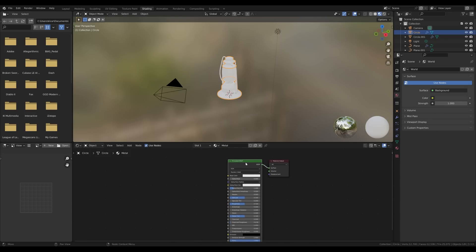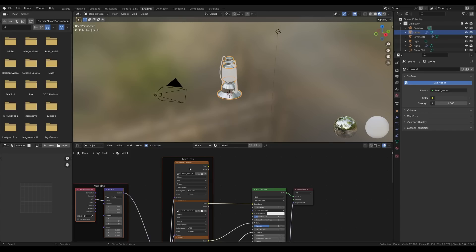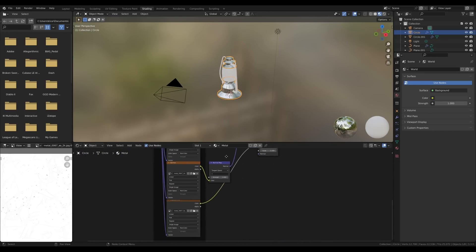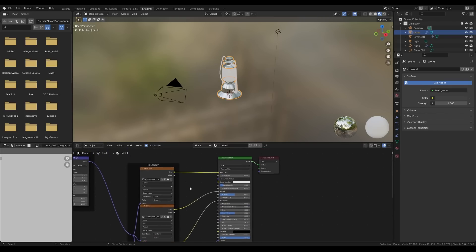To quickly set up a texture set, use the Node Wrangler add-on — you can find the name in the description. Go to Edit Preferences, search for add-ons, and find Node Wrangler — no download needed, it's built into Blender. Activate it, then use Ctrl+Shift+T with your shader selected to open a file browser. Select all texture files and click 'Principled Texture Setup'. Delete the ambient occlusion map and the displacement node — the rest is fine.